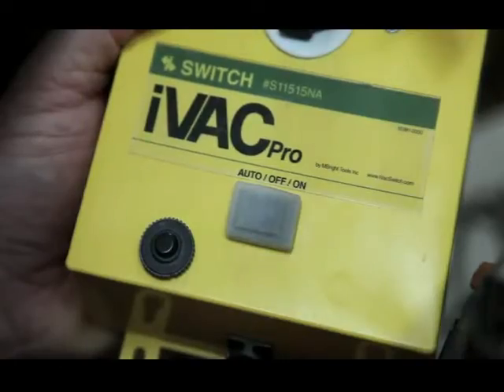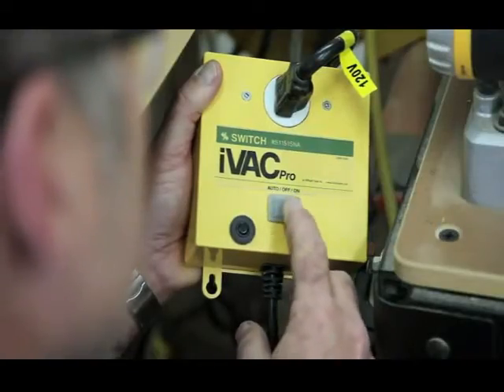You can also override automatic operation by turning the mode switch on or off manually.